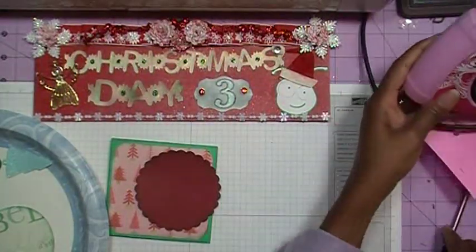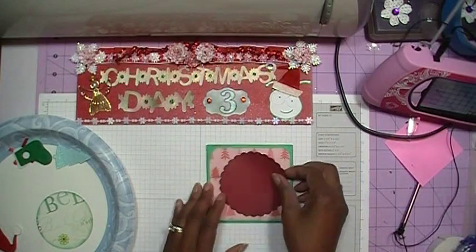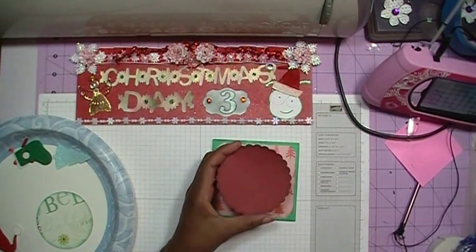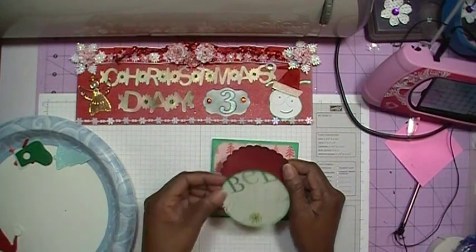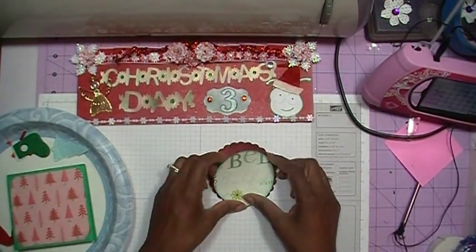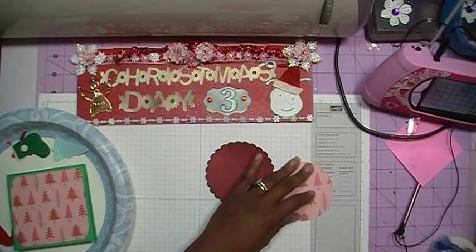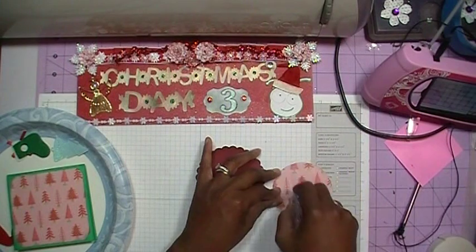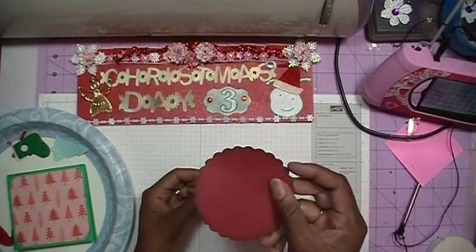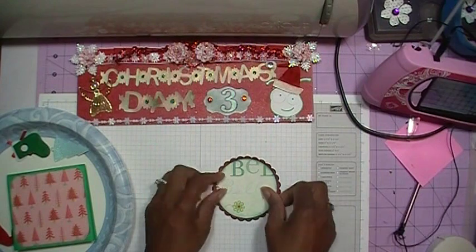Let's get back to making the card. I've gone ahead and inked my edges again with the Evergreen Bow. I'm going to add the circle to the scallop. The paper is double-sided, so I'm getting some tape on my circle and then lining it up. This cardstock is some Coordination cardstock and I'll lay it down like so.